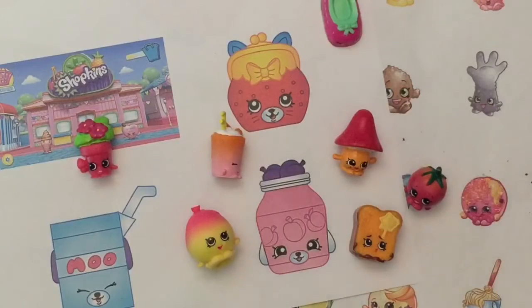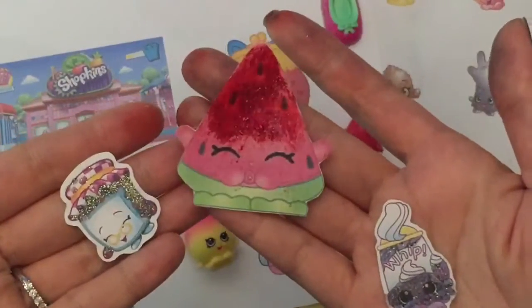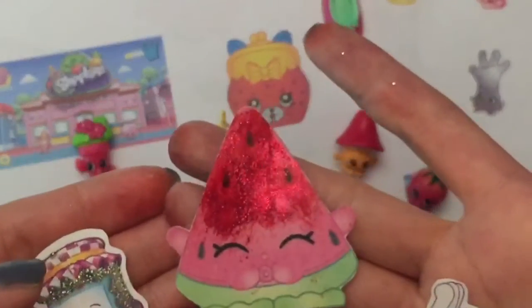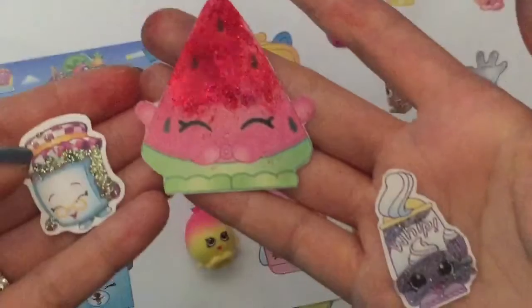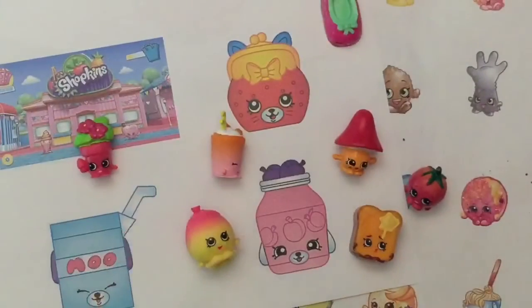Hi boys and girls, it's Queen Bee from HoneyTV Toys, and today we have a Shopkins craft. We are gonna make these glittery scratch and sniff Shopkins stickers. They smell so good and you can just use things that you have at home to make these. So let's get started on this tutorial.